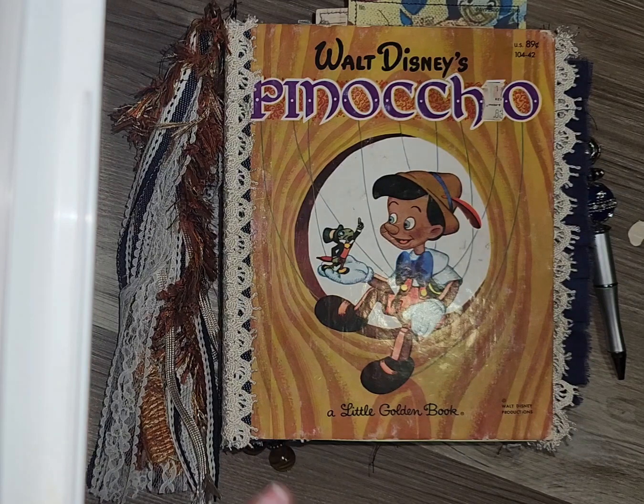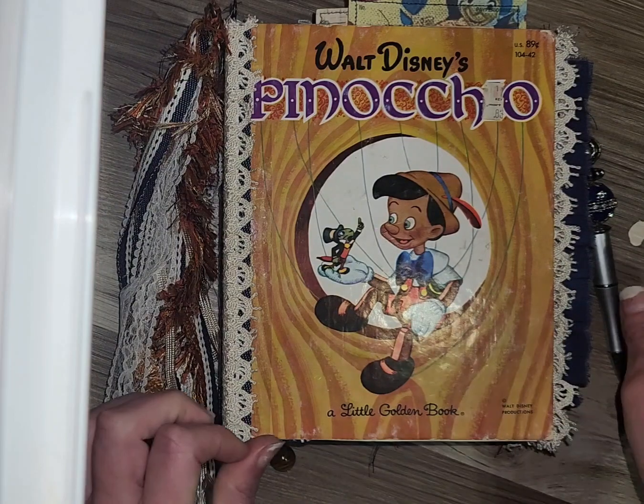He has two signatures. The story still flows, which means all the original pages are intact and I have kept them in a manner that the story is still readable — you can read it as if you were just reading the little golden book.